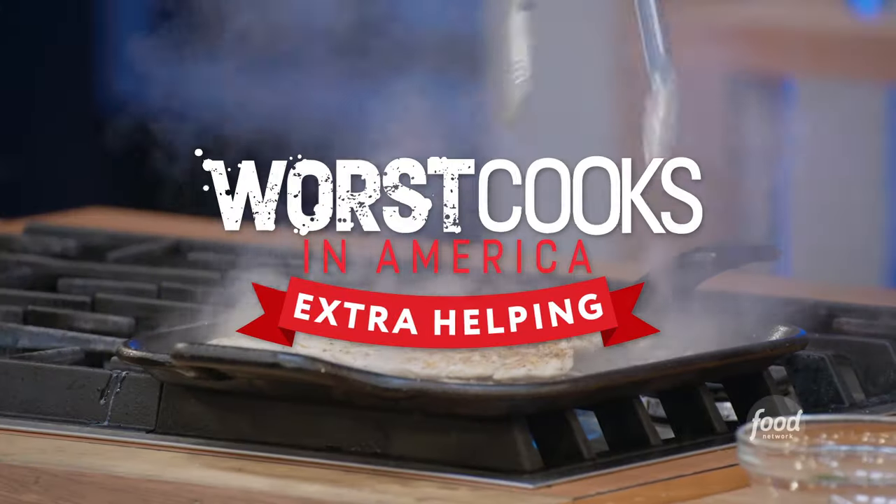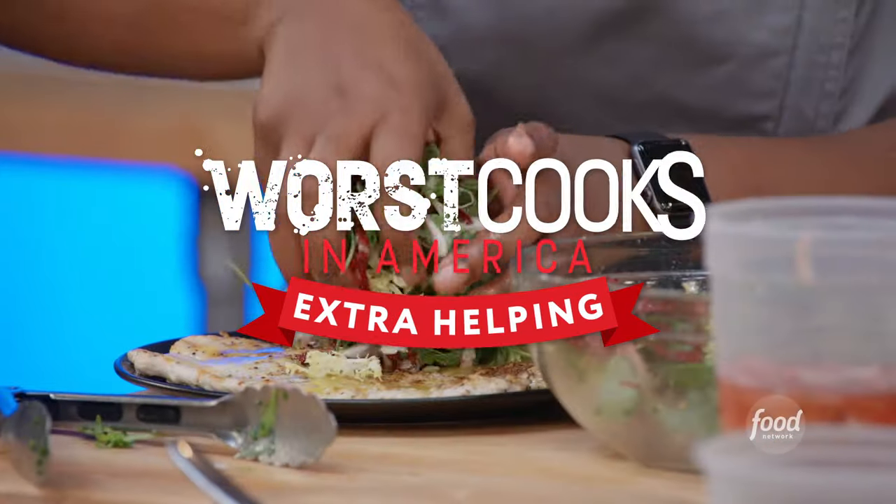Chicken paillard with arugula, pickled red onion, and radicchio salad. Paillard simply means to pound thin. It can be chicken, it could be veal, it could be a pork chop.